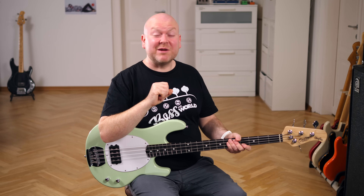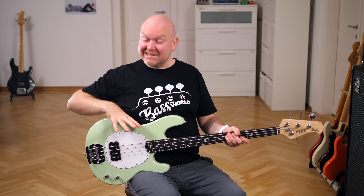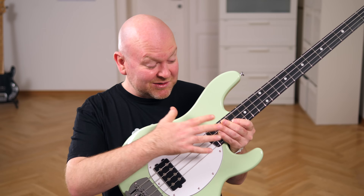If you would love to play a Stingray but don't want to spend thousands on the US-made originals, this is an excellent alternative. It feels good, sounds great, and looks amazing. It doesn't have as much highs as the original, but that doesn't make it any less good. It's like Stingray meets P-Bass. I like it.